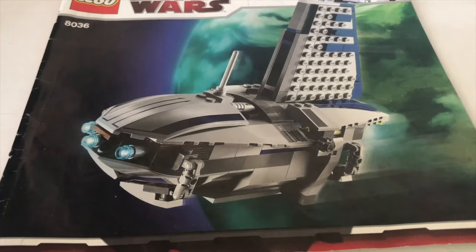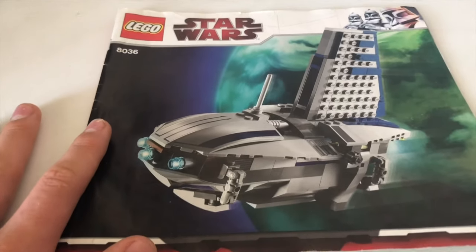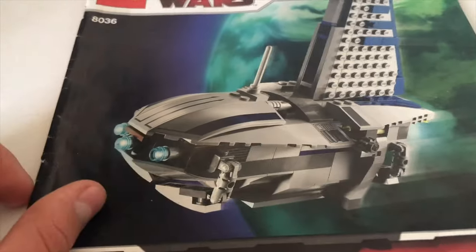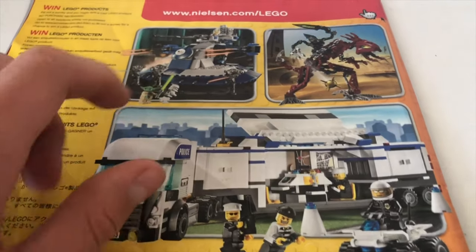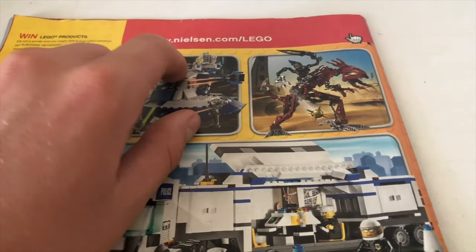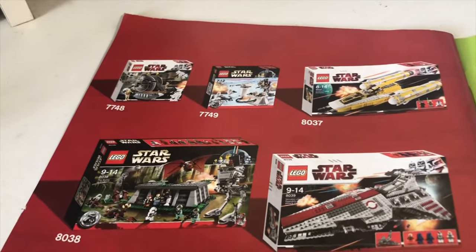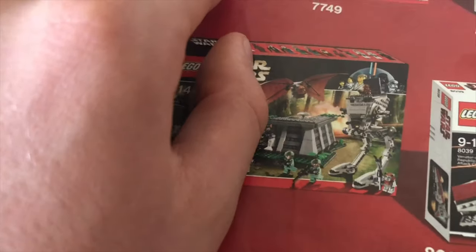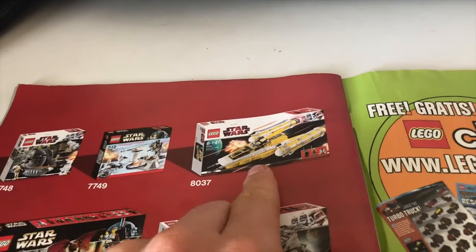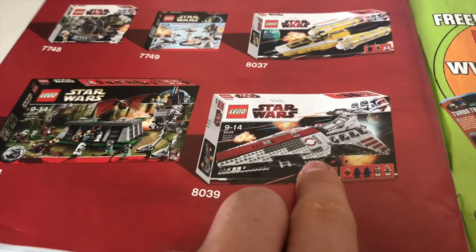Now let's have a look at the actual instructions. On the front page it shows the Separatist Shuttle flying away from some planet. It's the old style instructions with the police truck, the AAT, and a Bionicle thing. Flipping to the inside pages, it shows some of the sets from that year — the Hoth defense set, the Corporate Alliance Tank Droid, the Clone Wars Vulture Droid, Battle of Endor, and the Venator-class Star Destroyer.